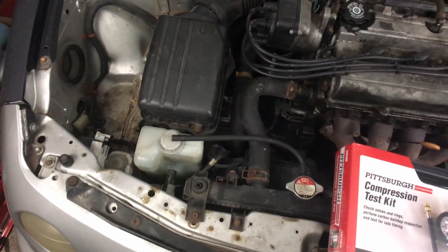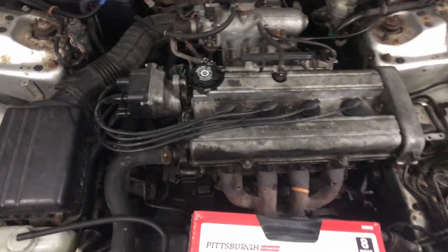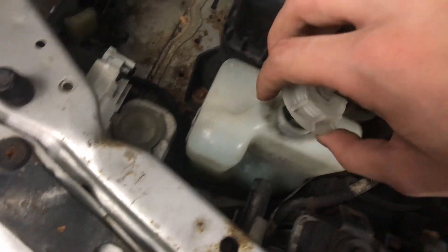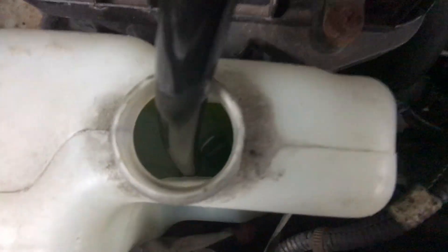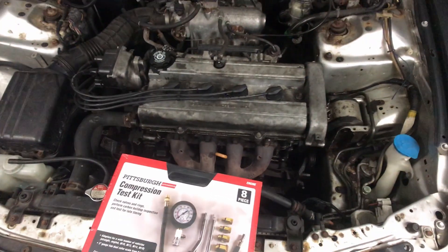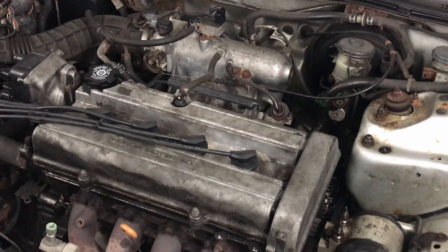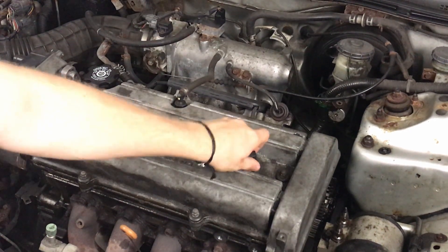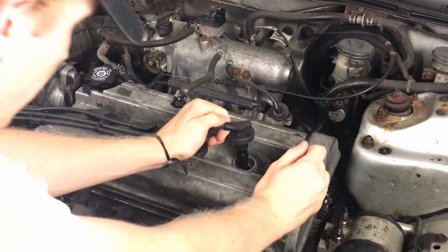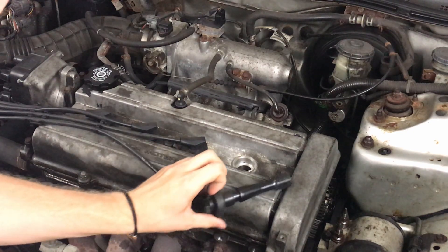The reason I think I need to check the head gasket is because there are literal pools of oil down there. I know the valve cover is shot, but it never hurts to check. I don't really have any other symptoms — no oil in the coolant, no coolant in the oil, no white smoke. The first step is to pop out the coils and spark plugs. I was expecting a bit more oil to come out with them, but so far so good.